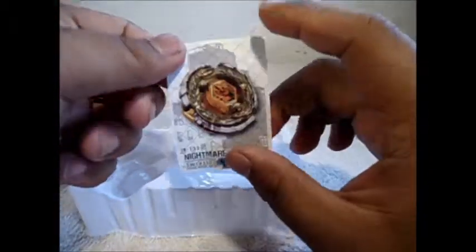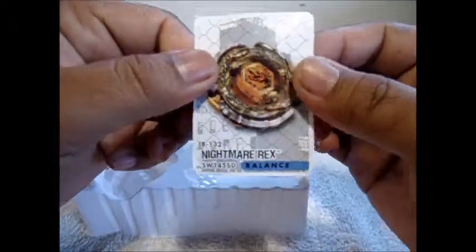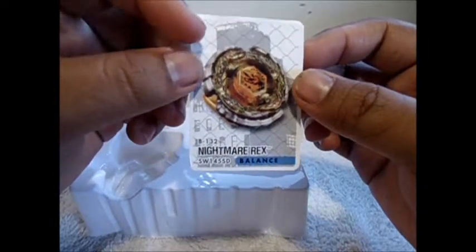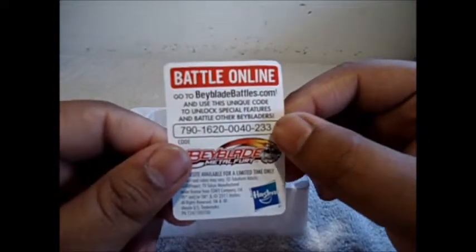Here's a new code card, guys. It's a flat cardboard card. For you guys who play Beyblade Online, here's the code — pause the video and there you go.